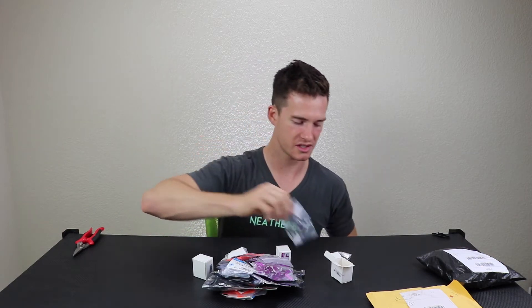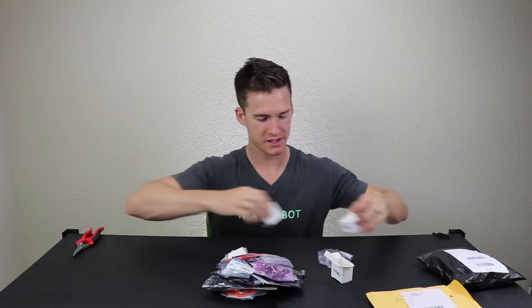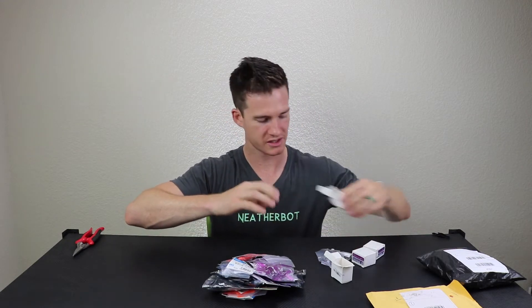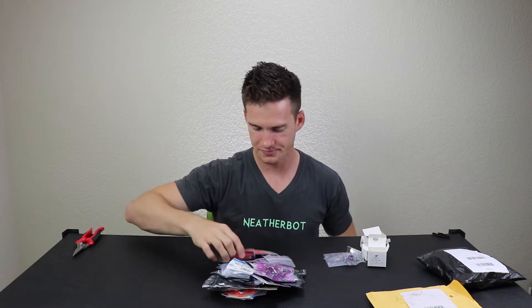I'm trying to find the mix between a micro that can just rip through the air and something like a 1306 or 1407 type brushless motor, and I think these are going to be a really good motor for that small of a size. The box got a little smooshed but everything looks good — I got four of those. They have a dinosaur of some sort on the logo.